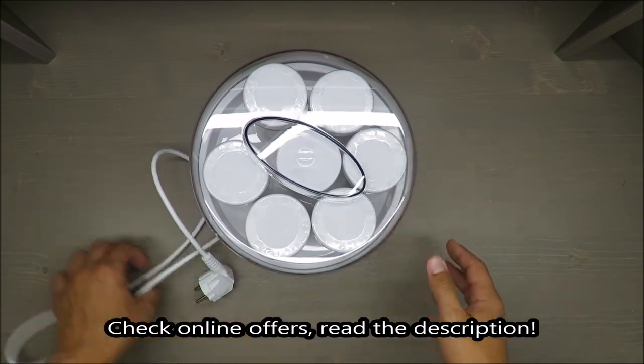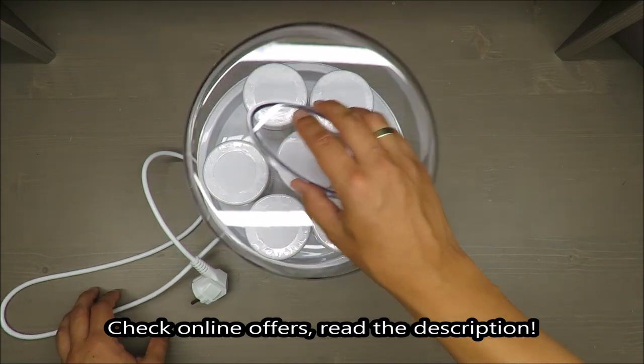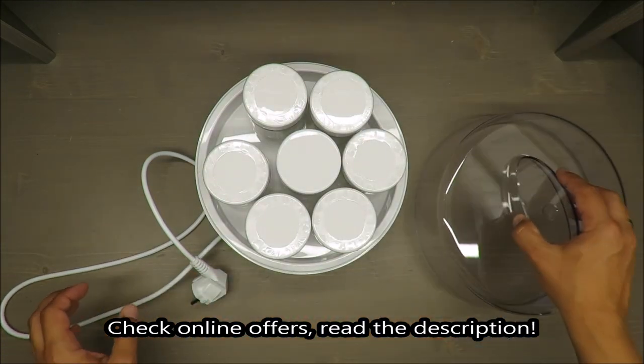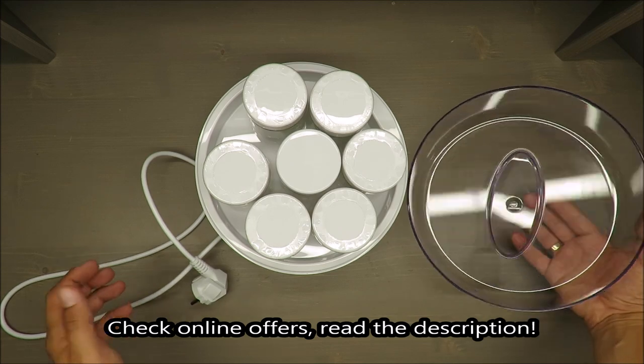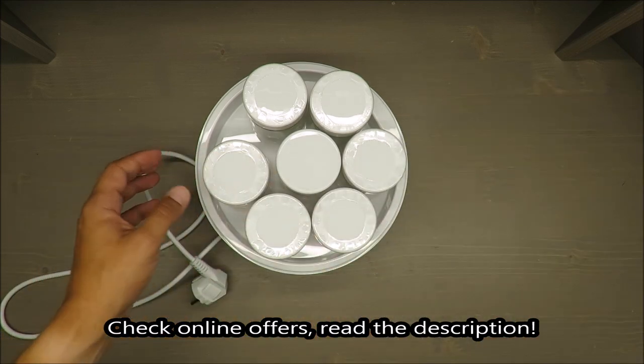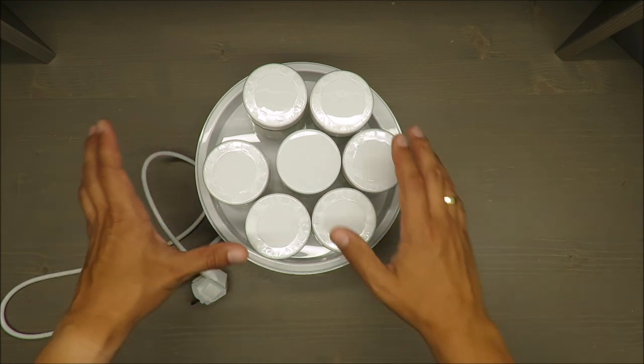Hello everybody, this is Out of the Box Unboxing and in today's episode I am going to review and share with you some of my first impressions about a yogurt maker from Silvercrest.